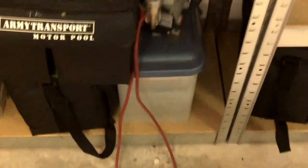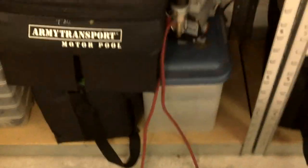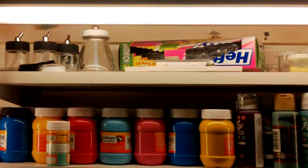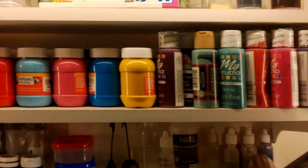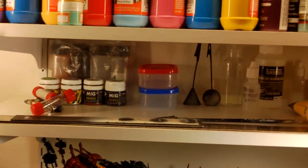I have miniatures, miniatures, miniatures, more miniatures in there. Then I have some shelves here for my airbrush stuff. These are just some paints I use for other things — pigments and weathering stuff.